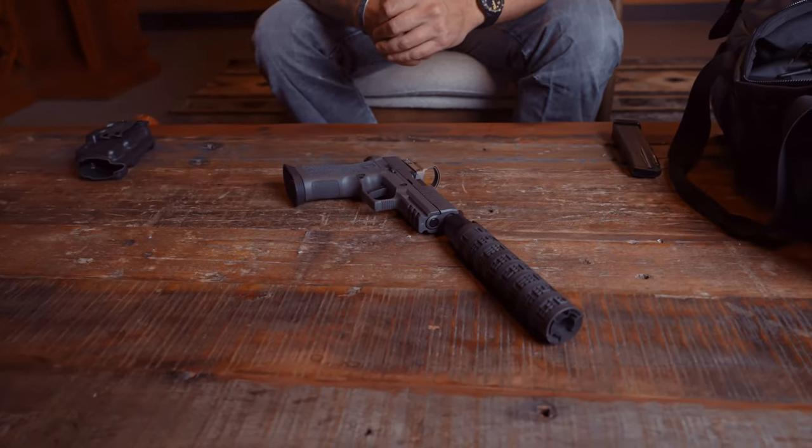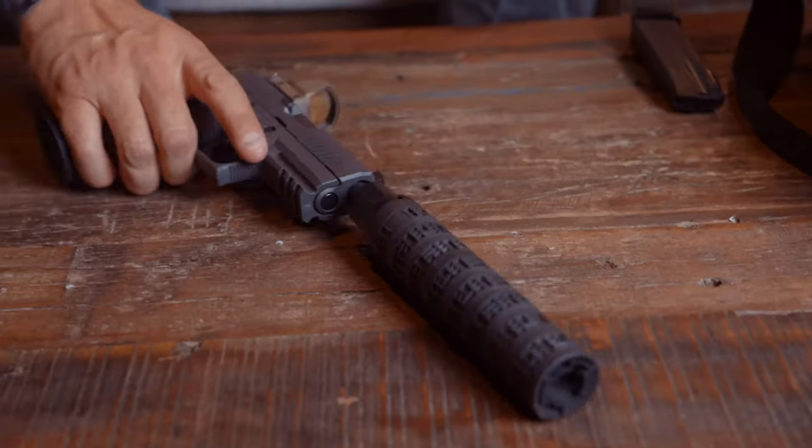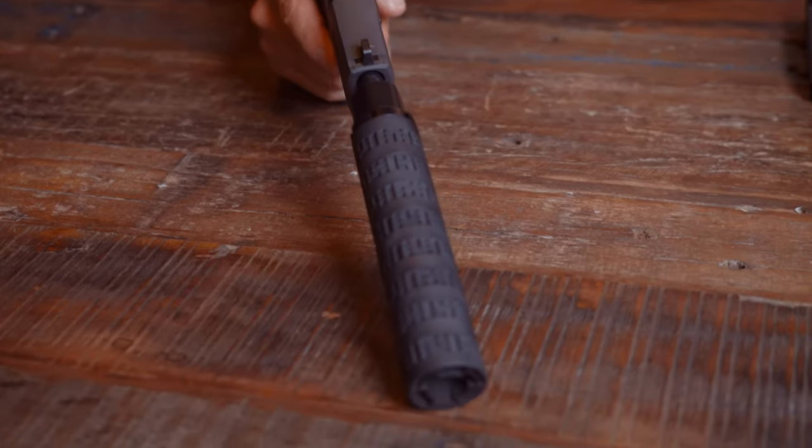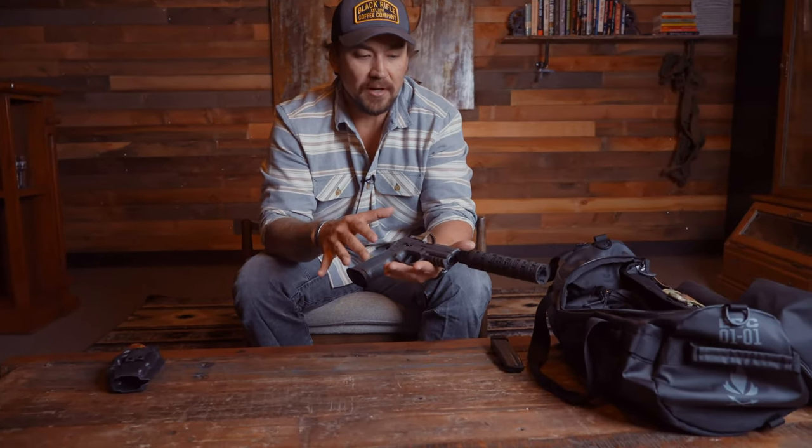Your home defense setup is not going to be exactly how your everyday carry setup is going to be. A lot of people prefer a compact, subcompact, and then full size for likely their home defense. So let me walk you through this gun and this setup and the reasons why.